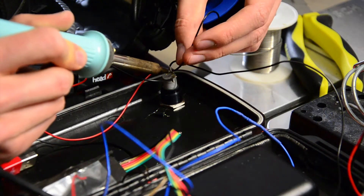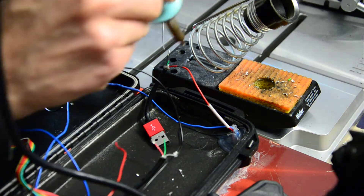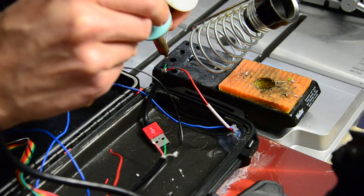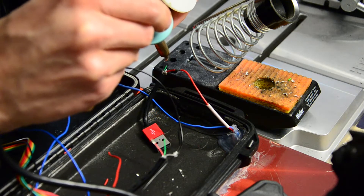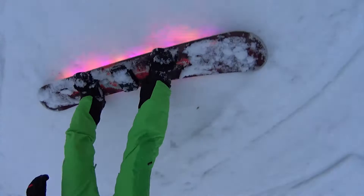Hey guys, in this video I will show you some improvements I made on my LED snowboard. I removed one Arduino and one SD card reader and I also added a button so that you don't have to open the waterproof case to run the LEDs.